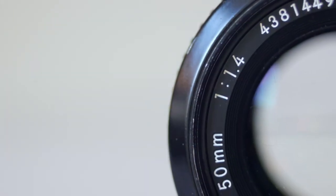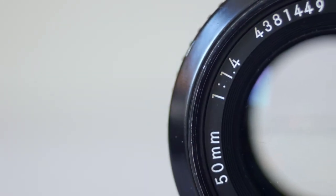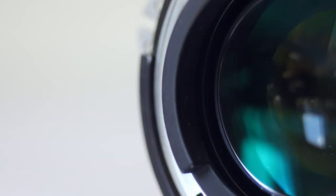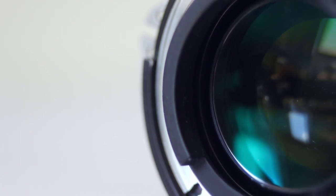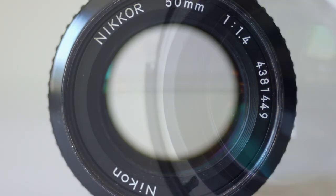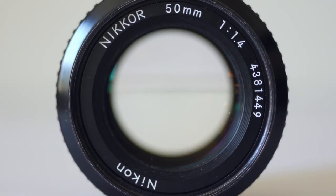Our next lens is from the mid-to-late 70s, the Nikon Nikkor 50mm F1.4 AI, and it too has outstanding build quality. As we might expect from Nikon, it's made entirely of metal with no plastic components.